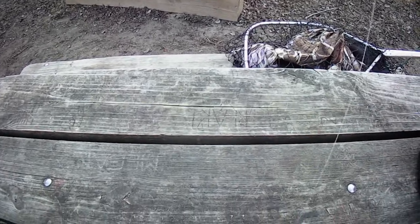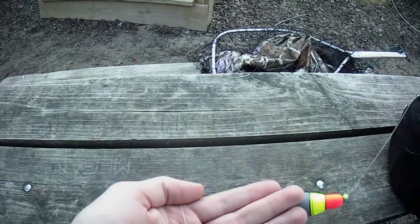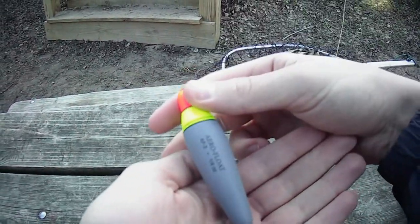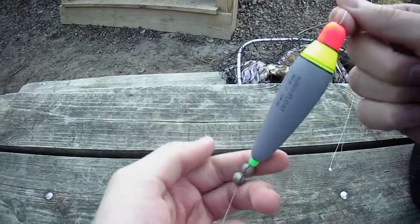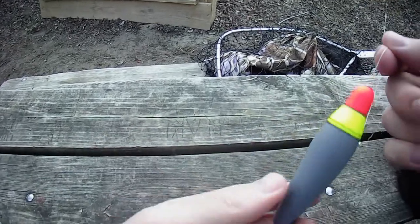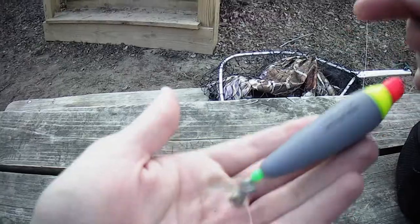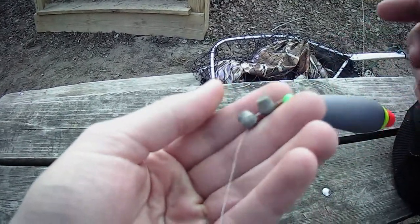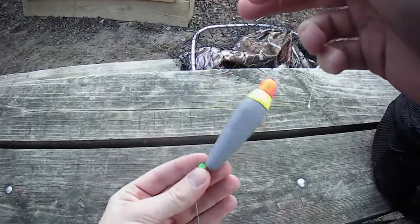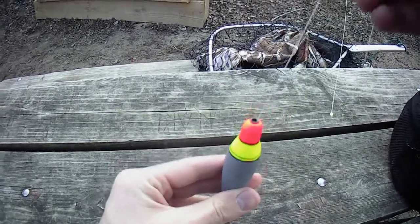You might notice I did add two weights right here. You're going to ask me how I knew to add these specific weights. Well, if we look here, this is a quarter ounce float. Quarter ounce doesn't mean the float weighs a quarter ounce — it means it can carry a quarter ounce. So what I put down here are two 1/16th weights. That way they take it down so that when the float floats, it floats vertical in the water.